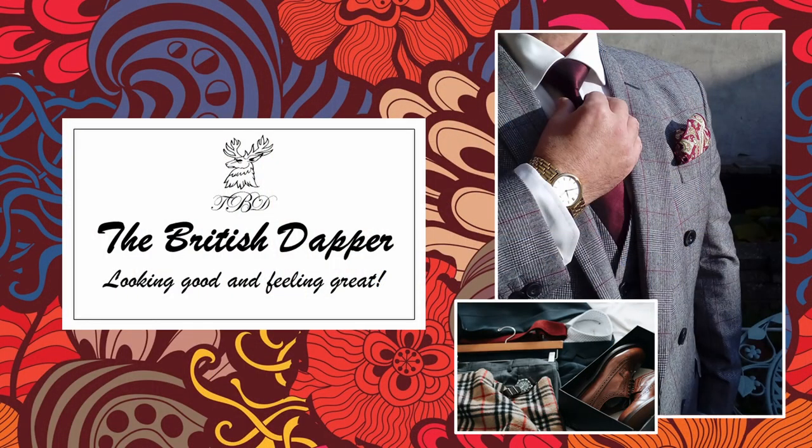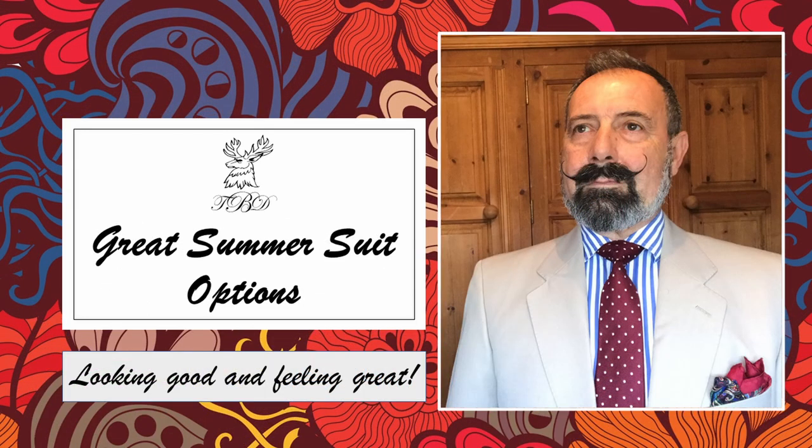Hello and welcome to the British Dapper. Today we're looking at great summer suit options. When it comes to a summer suit — or tropical suits as some know them — there are a few things you need to be aware of. The materials can range from cotton to linen, and some have silk or very fine mohair in them. They are essentially very thin materials, and the idea is that they're a little bit more breathable than your normal heavier weighted suits.